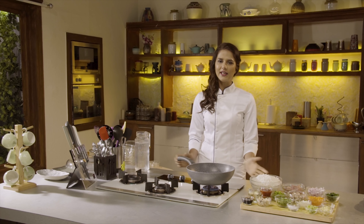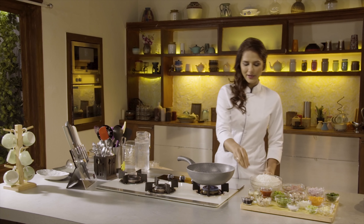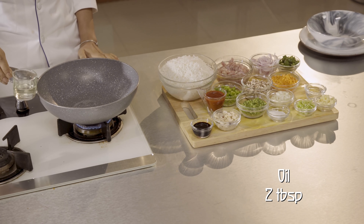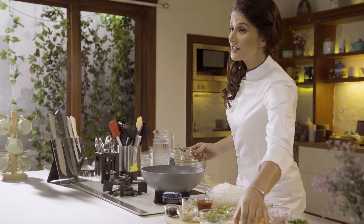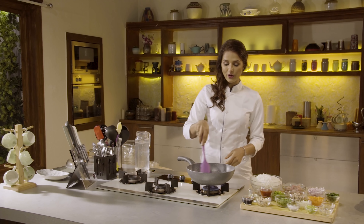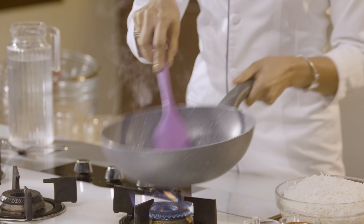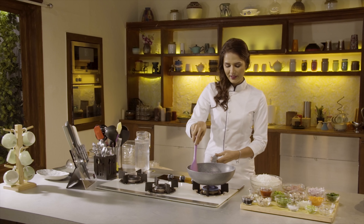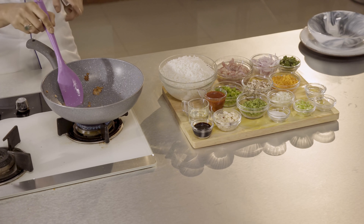First of all, let's put a deep pan as a wok and put the oil in it. Now I'm adding finely chopped garlic. This is a very important ingredient in Chinese. Though what we are cooking is not authentic Chinese, but it's very yummy Chinese — it's our Indian take on authentic Chinese food. Now I'm going to make it golden. You can see the garlic is golden.